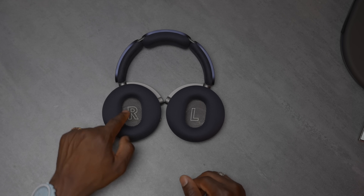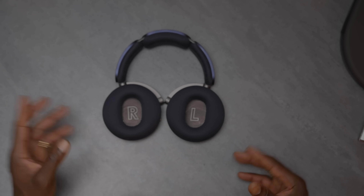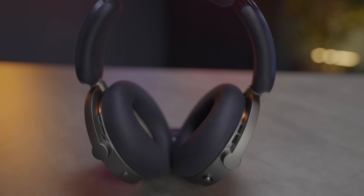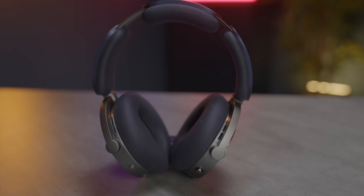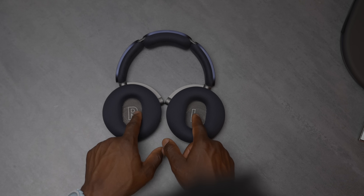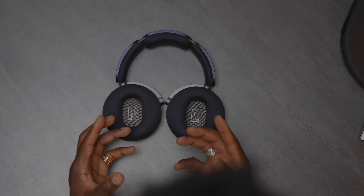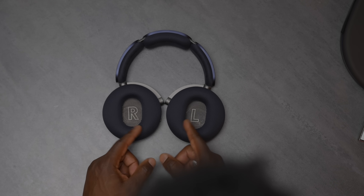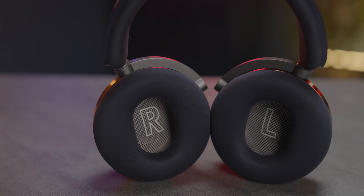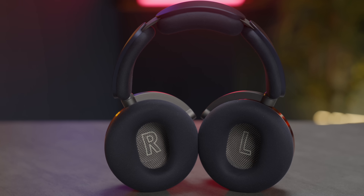On the inside, left and right are clearly marked in nice large text. The ear cups are nicely cushioned — very soft and comfortable. They're also tilted at around 13 degrees towards your ear for more direct audio delivery, which helps with sound quality. The material is an ultra-soft microfiber, so it won't get irritable on your skin.